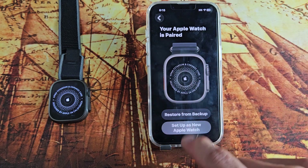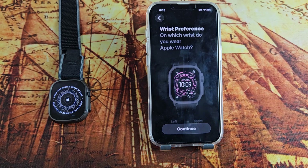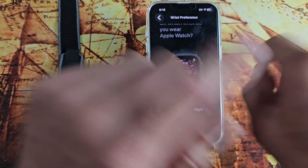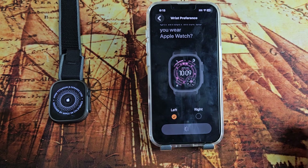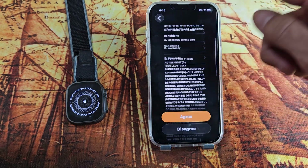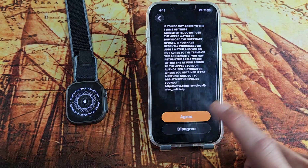I'm just going to set up as a new one for this video. For wrist preference, choose which side you're going to wear it on — left or right. I'm going to wear mine on my left, so I'll tap continue. Then read through the Terms and Conditions, and if you agree, tap 'Agree'.